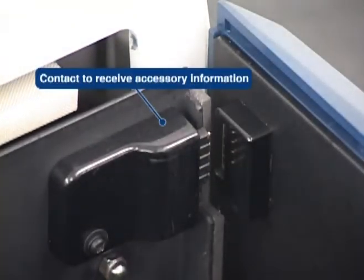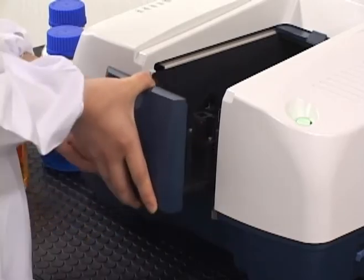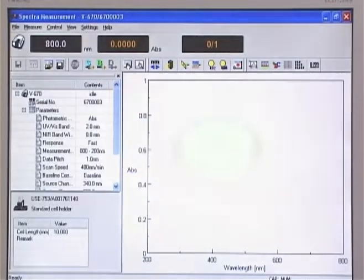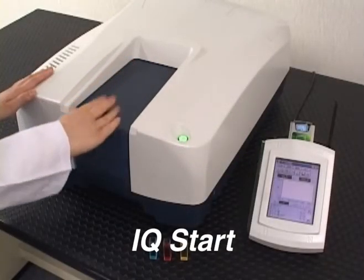New features for the V600 series instruments include automatic accessory recognition using the IQ Accessory function and IQ Start for immediate execution of routine instrument parameters. IQ Accessory automatically recognizes the accessory and initializes a registered software program. IQ Start begins data collection using the initialized software program after placement of a sample and a simple push of the start button.